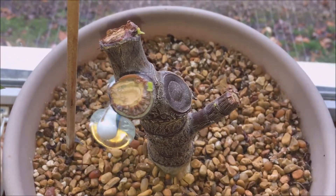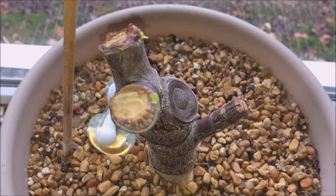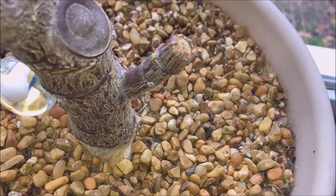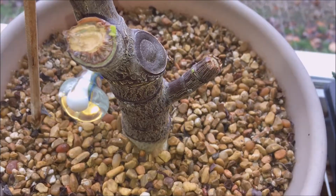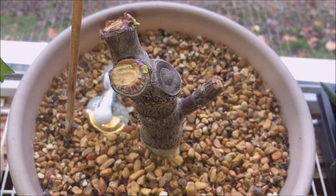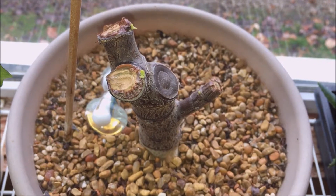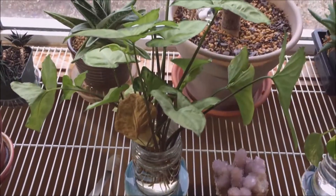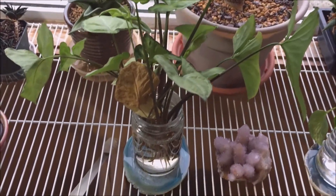There's one there, one over there, and a little guy right there. It's crazy how fast it does it. I think I chopped it about two weeks ago, same time I took the cuttings.